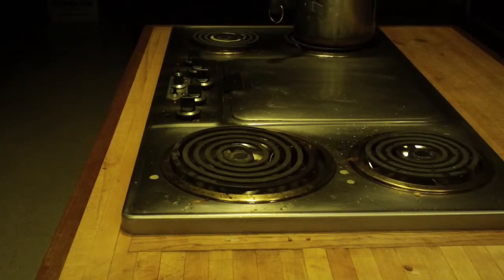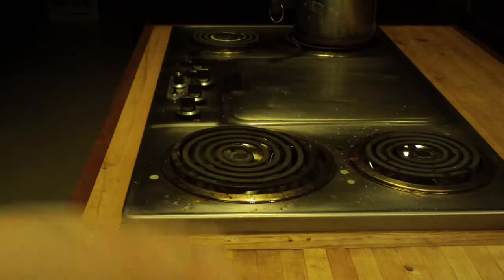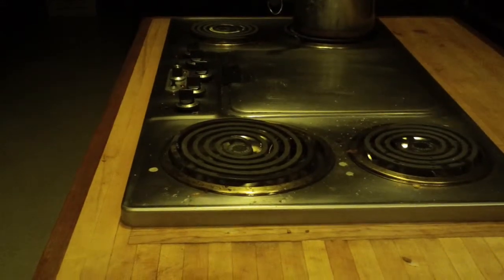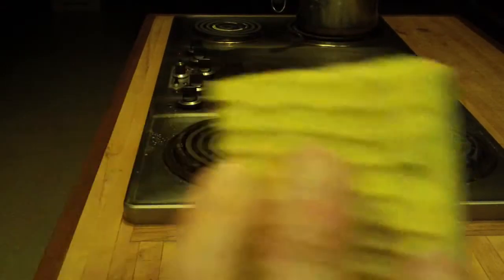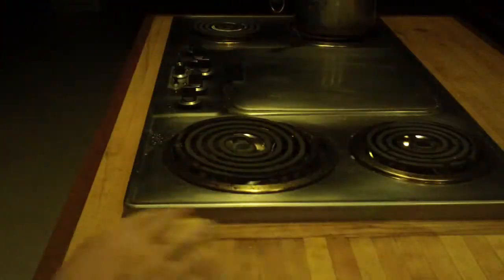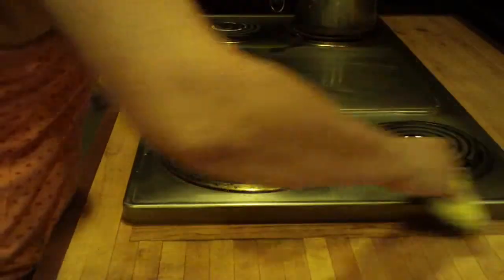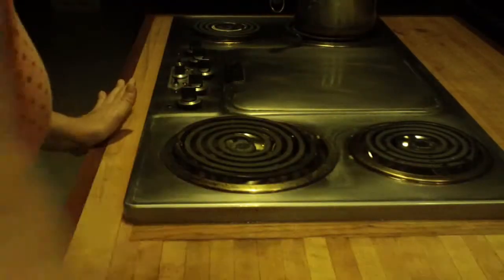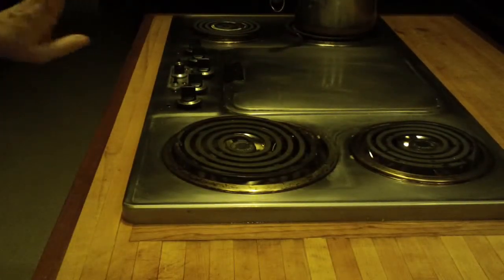After washing up the dishes, the next thing I'm going to do is wash off my stove and my countertop so that I don't have to worry about a mess later. How I do this is I take a sponge with a little bit of soap on it — just regular dishwashing soap — and I wash everything down. Everything's going to be all nice and wet.